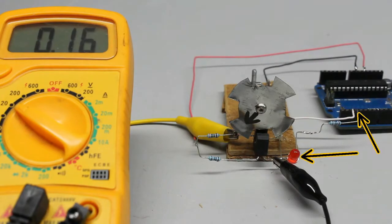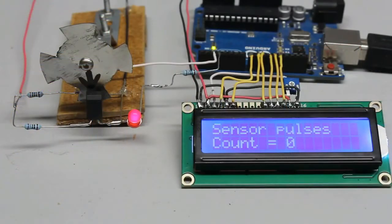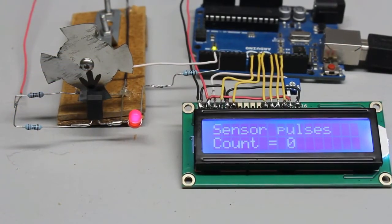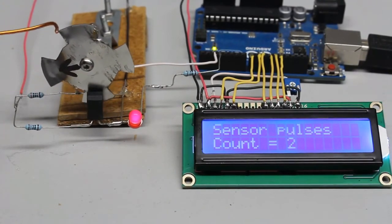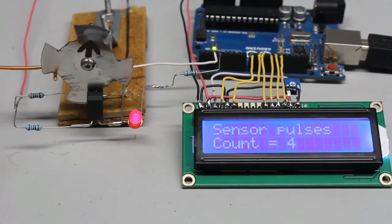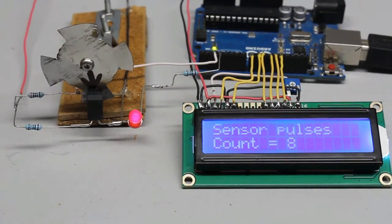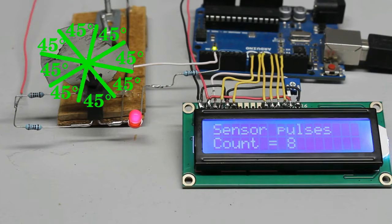That's displayed by turning the red LED off. Whenever a transition from high to low or from low to high is detected, the microcontroller increases a variable by one, which can be seen on the LCD display. With a full turn, the input changes 4 times from high to low and 4 times from low back to high signal, so 8 transitions were counted. Between a high-to-low and a low-to-high transition, the disc has been turned by 45 degrees.